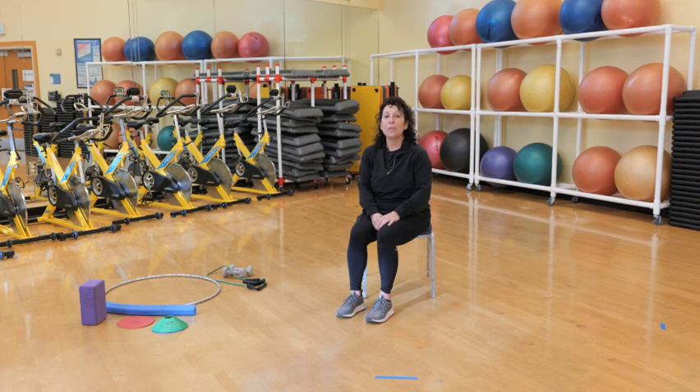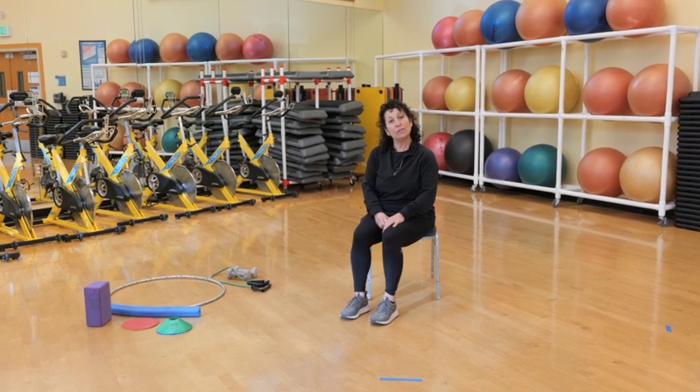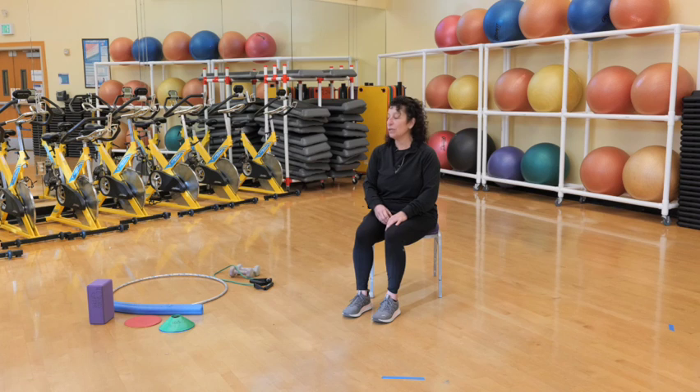Hi, this is Carmen again with Power Moves. This is going to be our third class, and we're going to start introducing you to some additional equipment, some props. We're going to be going through our Power Moves, and then I'll explain how you can incorporate those props in the basic Power Moves that we do sitting and standing. But we need to warm up first.